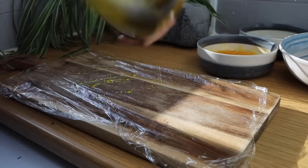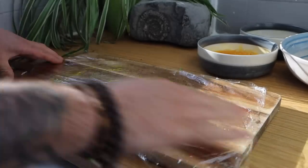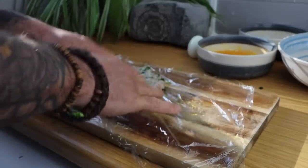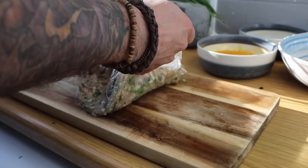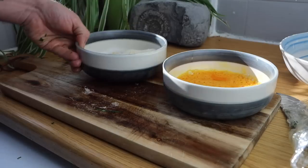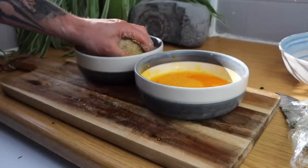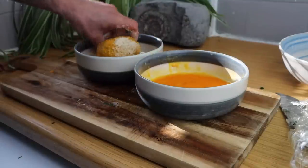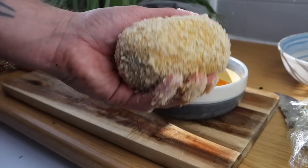Cut yourself a piece of cling film and use that to roll it back up. Once the egg is fully covered in the sausage meat, dip it in your beaten egg and your breadcrumb mixture. Use one hand for the wet and one hand for the dry to save making a mess, and repeat the process again if you want it extra crispy.